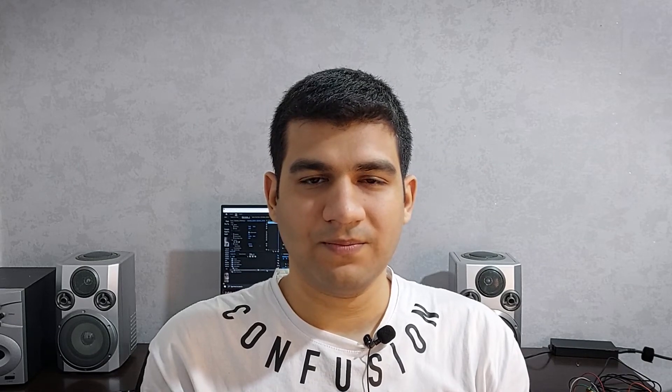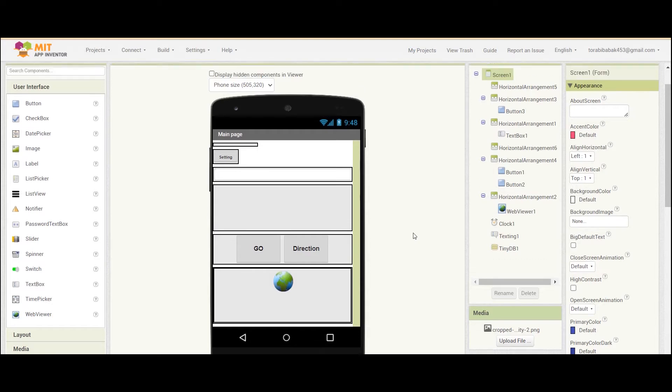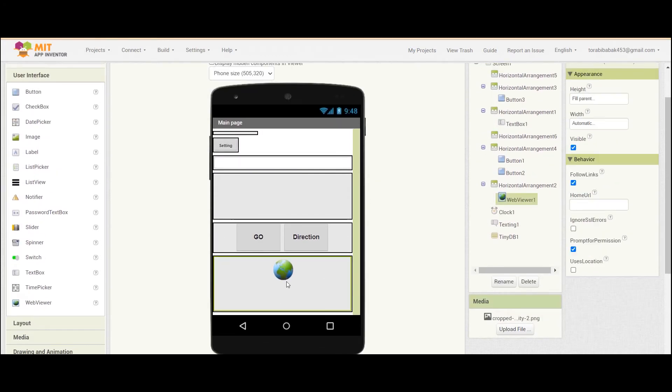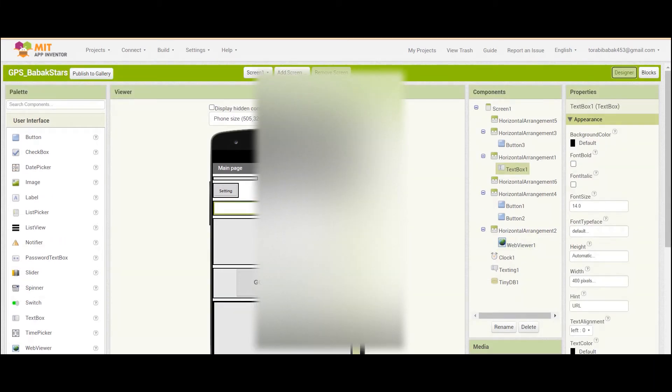But there is an easier way. On this website you can create an Android application — there are some videos about this website on the channel. I put a web browser and a text box that will display any link I enter. Just enter the link sent by the device here and press the Go button.